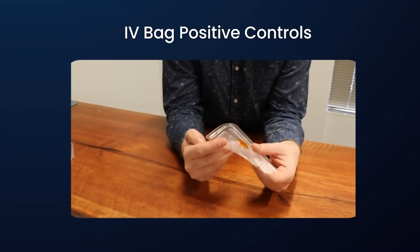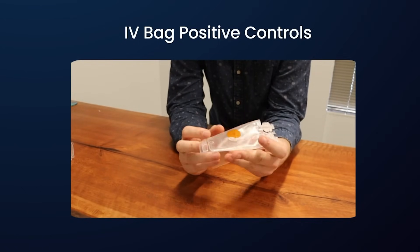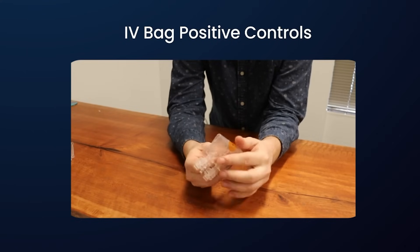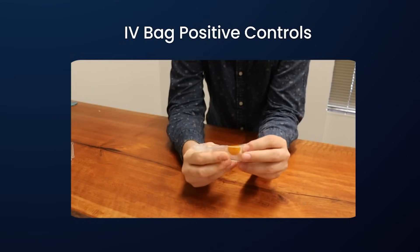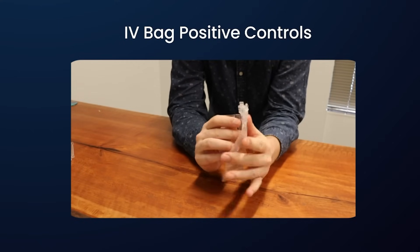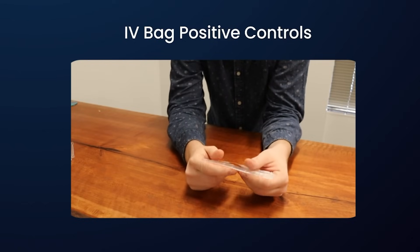Once the Kapton disk has been applied to the bag using the adhesive that comes with them, they are very flexible and will just form with the bag as it moves around no matter how much we manhandle it. So it's going to keep it nice and tightly sealed so that the only liquid that can come out is through that defect, like we want it to.